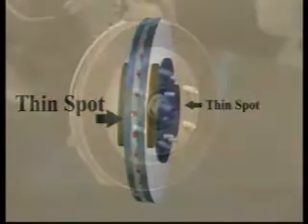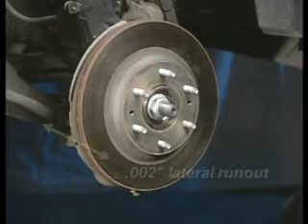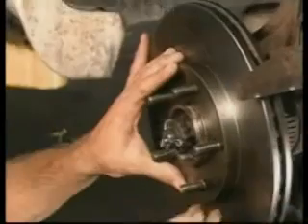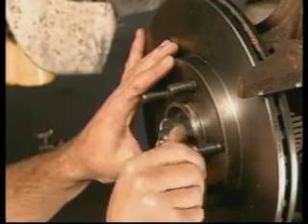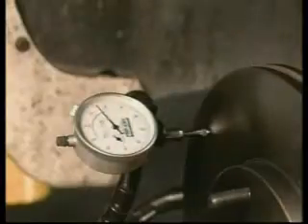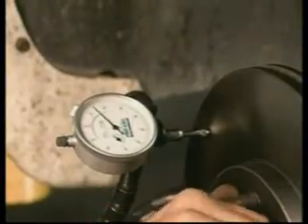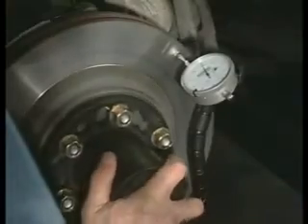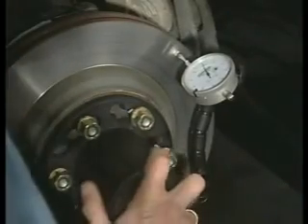In order to prevent thickness variation, the rotor must turn on the hub with less than two thousandths of an inch of lateral run out. Because most vehicle hubs have lateral run out due to stacked component tolerances, a new rotor — or a rotor machined on a bench lathe — will often have excessive lateral run out as it turns on the hub. The ProCut provides a long-term solution because the rotor is matched to the hub on which it turns, eliminating the uneven wear that leads to thickness variation.